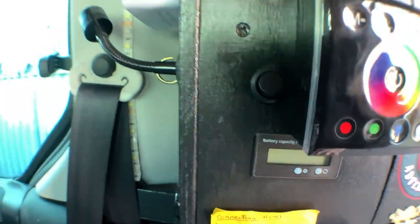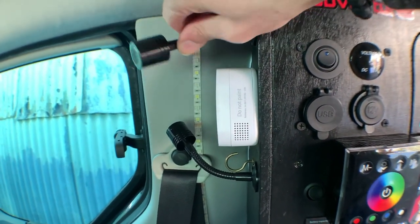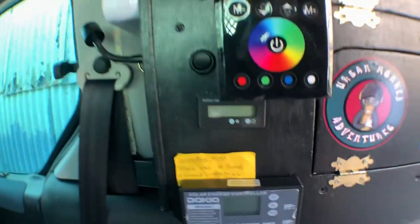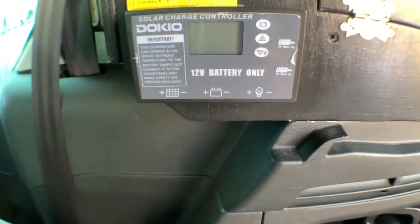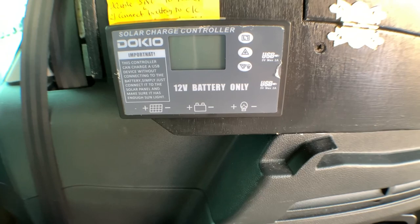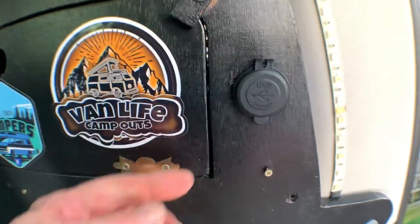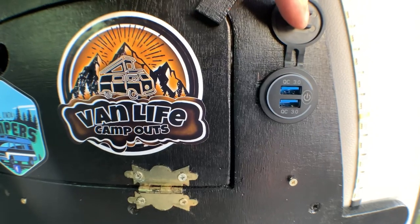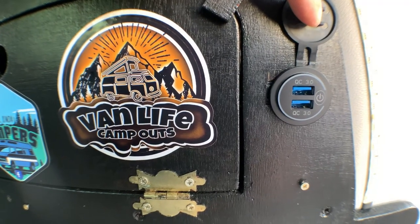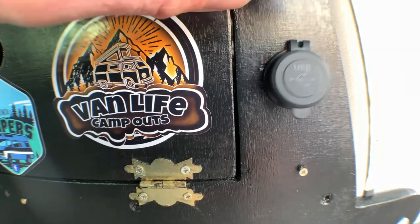We have a light switch there for two reading lights which can be pointed anywhere you want them. We have another battery monitor, our Dockio solar charge controller unit, and then to the back another double USB port - this one is QC3 quick charge with three USB ports.